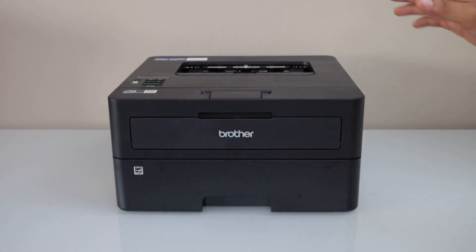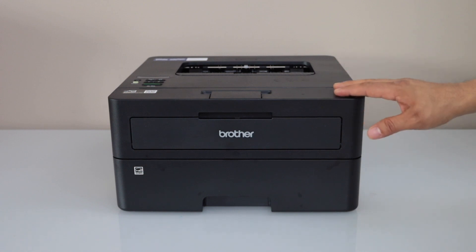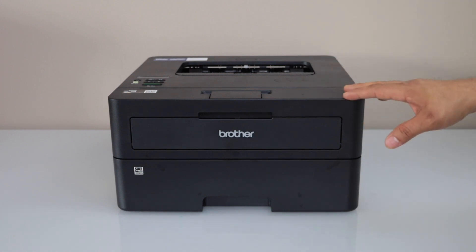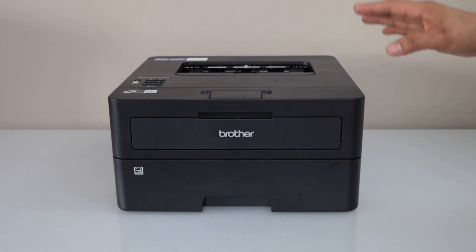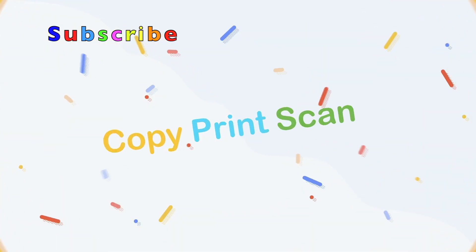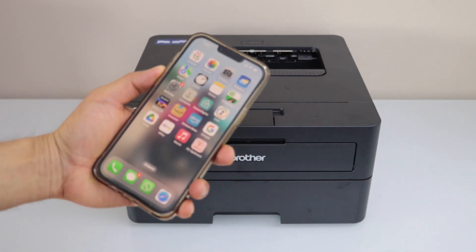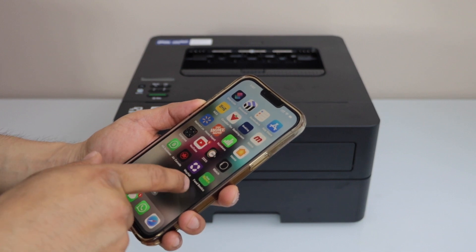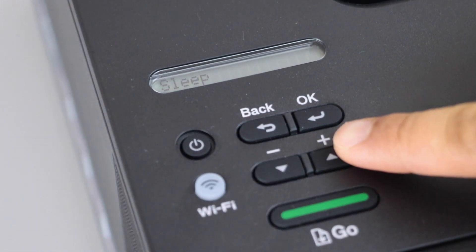In this video I'm going to show you how to set up your Brother HL-L2445DW printer. We are going to connect it with the home or office Wi-Fi network and add this printer to a smartphone for wireless printing. You can use an iPhone or an Android phone and download the Brother Mobile Connect app from the App Store.